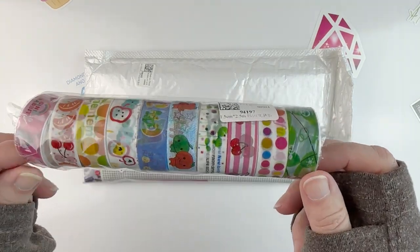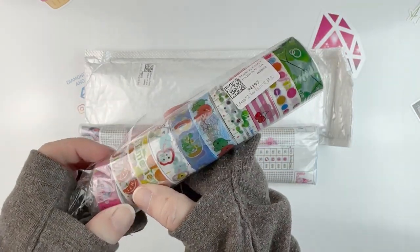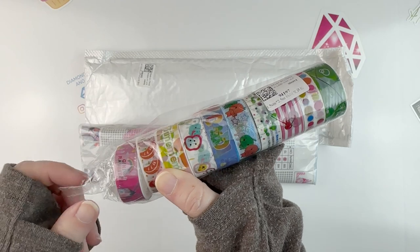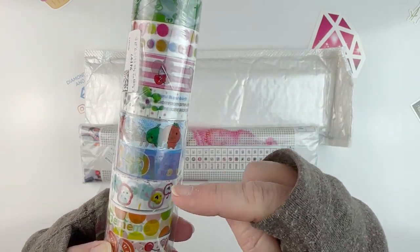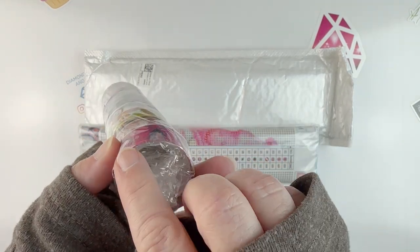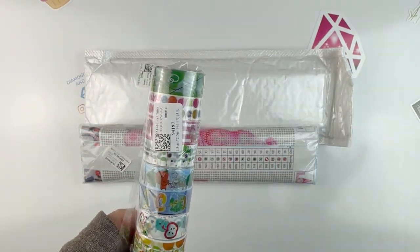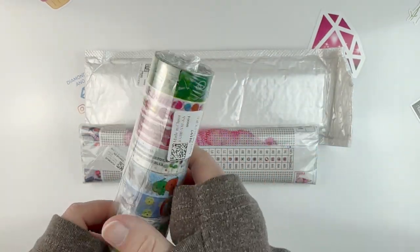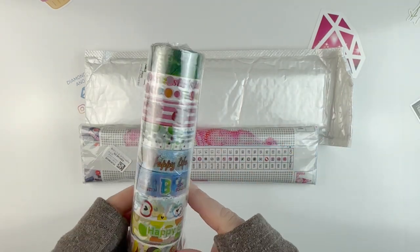You guys know I can't resist some good washi tape. This is a random selection of washi tape, and you get ten rolls. There's not a huge amount of washi tape on each one, but it's usually enough to do at least one small canvas, and you get ten. This was $1.14.